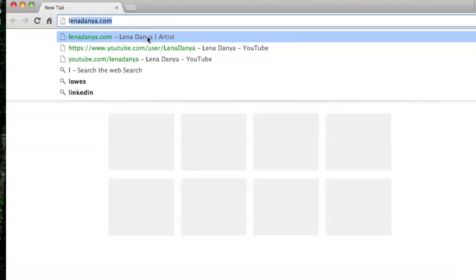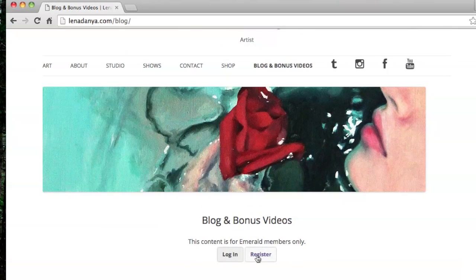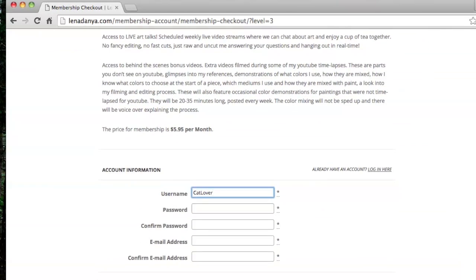Then click on 'Blog and Bonus Videos.' It's restricted to members only, so you click Register, select the membership — there's only one to choose from. It will give you the description of everything you're signing up for and a section to create your username and password and enter your information.